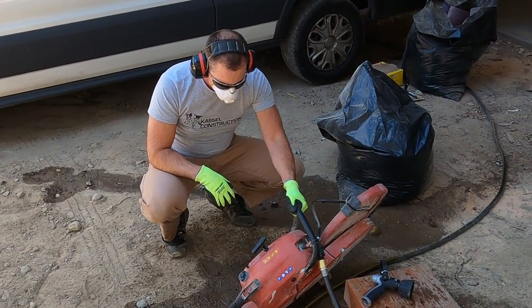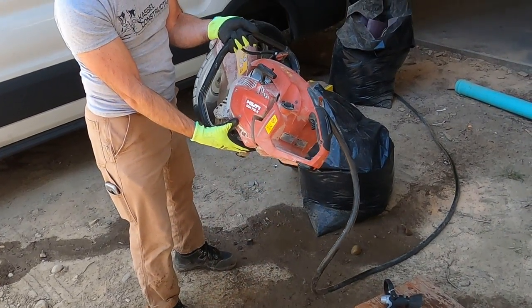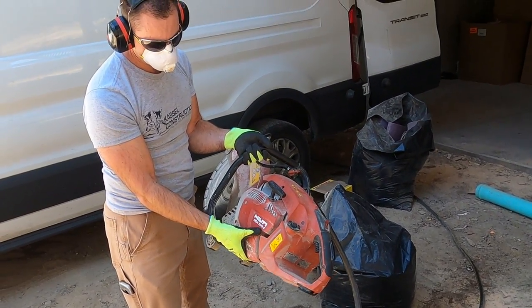Hi, I'm Ryan with Pioneer Builders. I'm going to be using this cutoff saw — it's a Hilti DSH 700X.